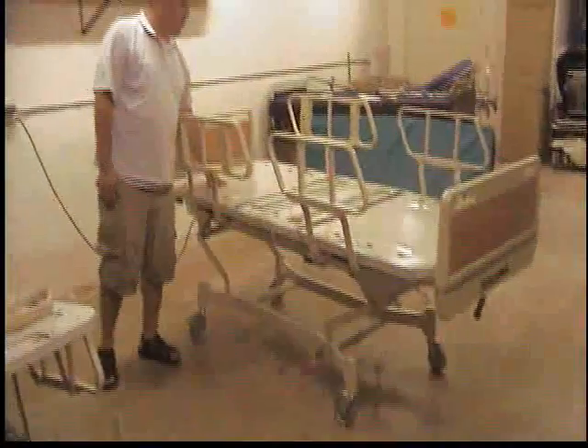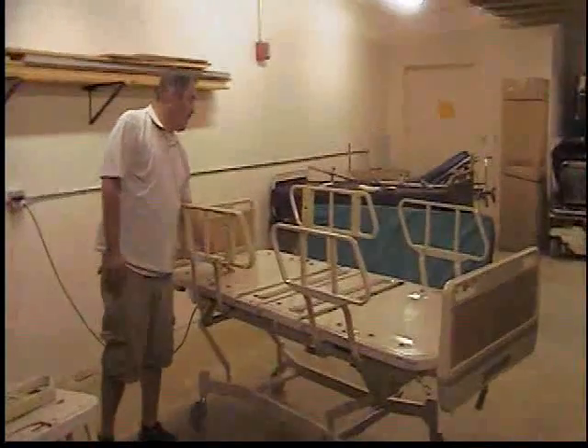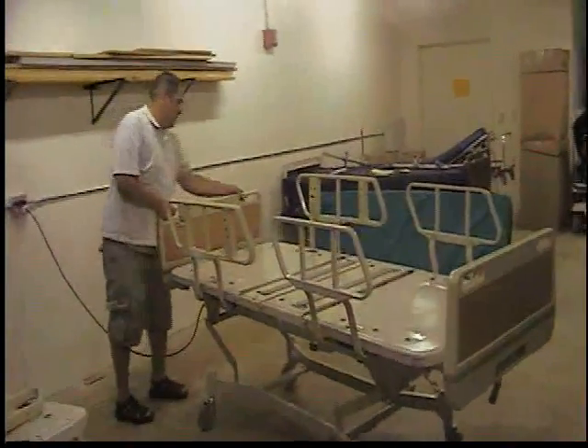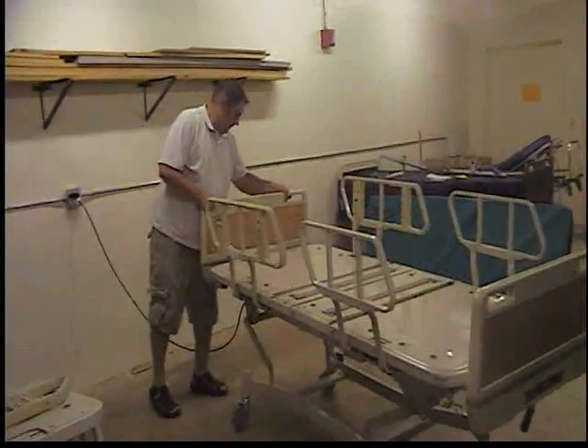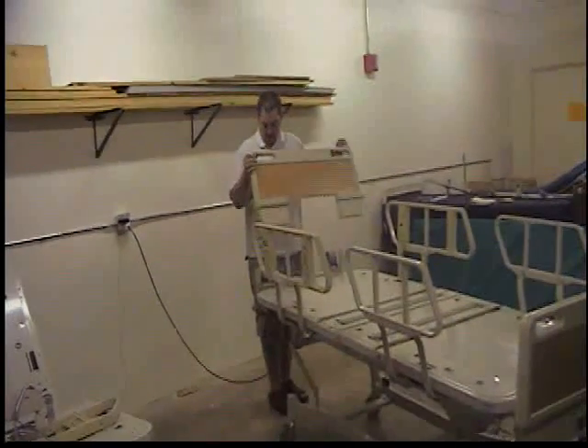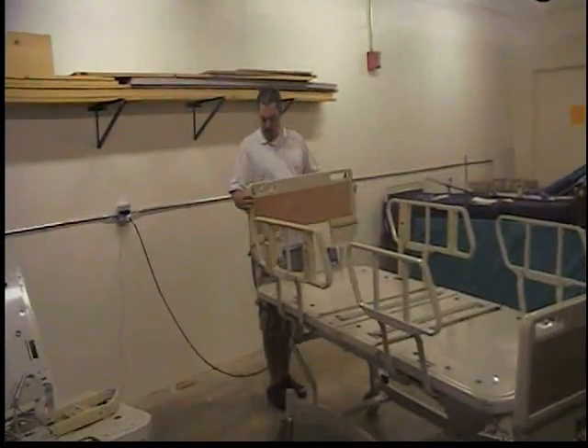It will ensure proper rotation. You just want to check the integrity of the bed. This bed is fairly clean and you want to check the headboard and the footboard just to make sure that they can come off. I want to unplug it and check the headboard and the footboard as they are here.